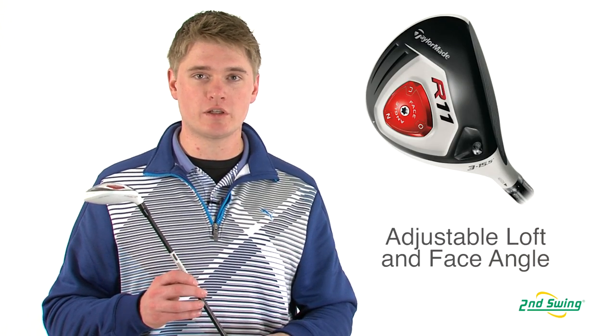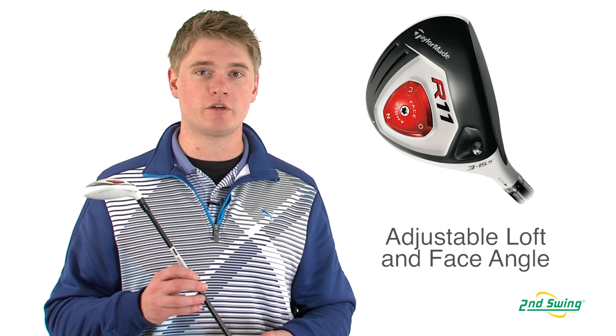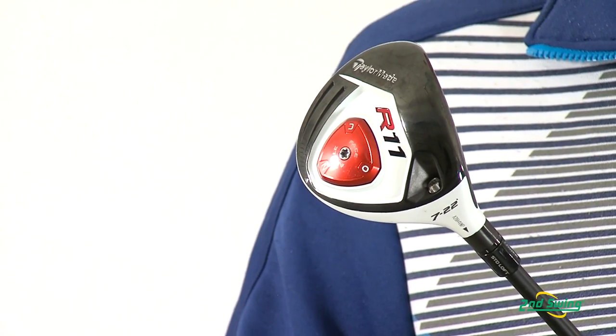The R11 fairway wood has the adjustable hosel to help you adjust the loft plus or minus one degree from standard. It also has the sole plate adjustment which allows you to change the face to three different angles.